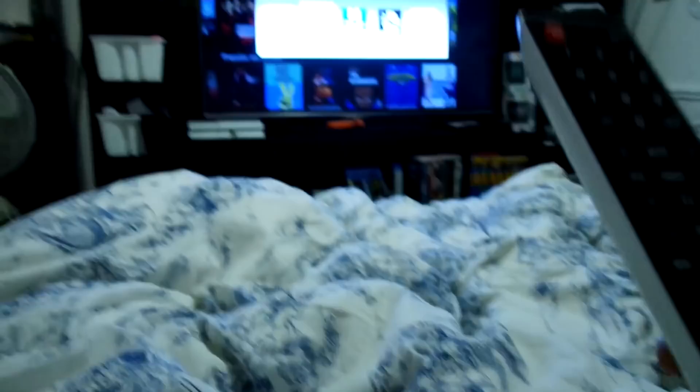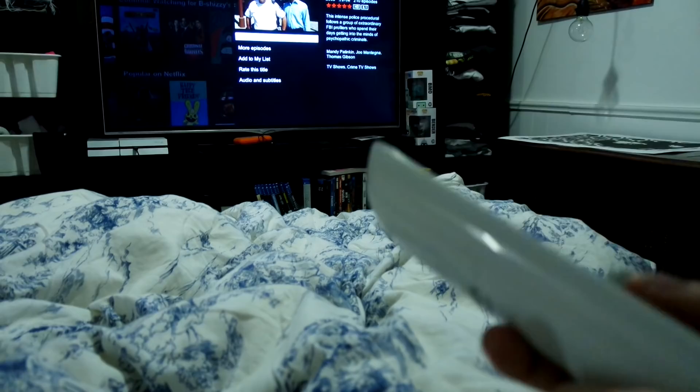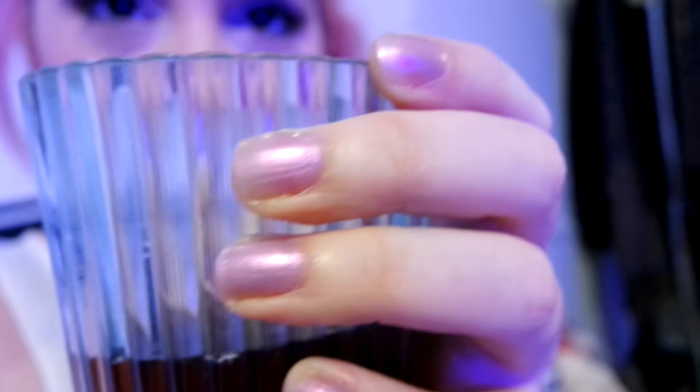Let's get some Criminal Minds. I'm rewatching back from season one — I'm on episode 19. I've already seen all of it, but it's Saturday, what else is there to do? This is what I'm doing at 6:35 on a lovely Saturday night. By the way, I really like this color on my nails — it's like a pink metallic. I like it.